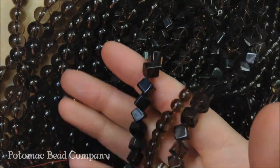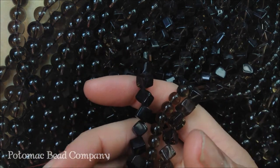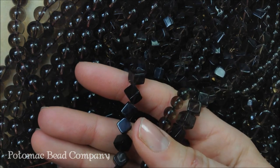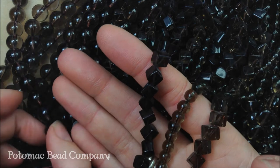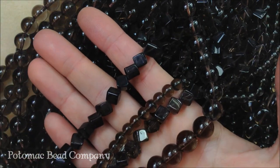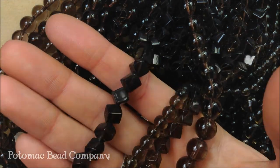Hi, I'm Allie with the Potomac Bead Company and I'm going to talk to you about Smoky Quartz. Smoky Quartz is obviously in the quartz family and it's distinguished by its color. When you're looking at Smoky Quartz it's going to have that black to brownish color — it's really dark. I love Smoky Quartz and love pairing it with things because it gives that black and brown so you can wear it with both. It's a great mixing stone.